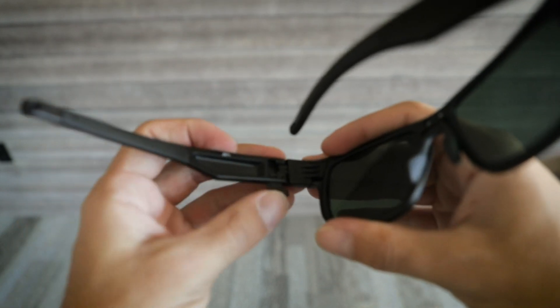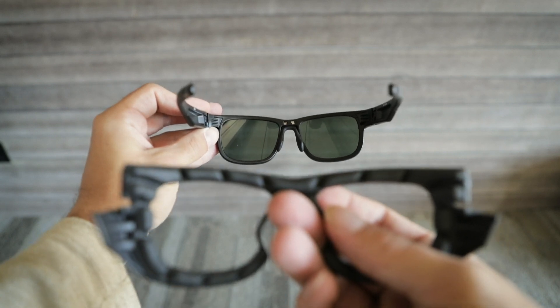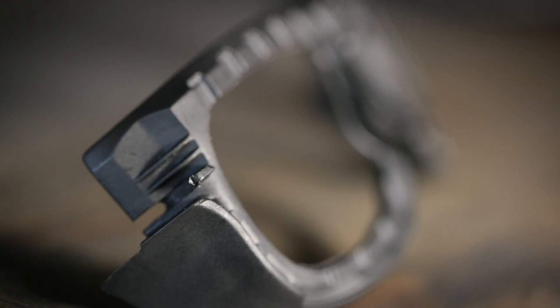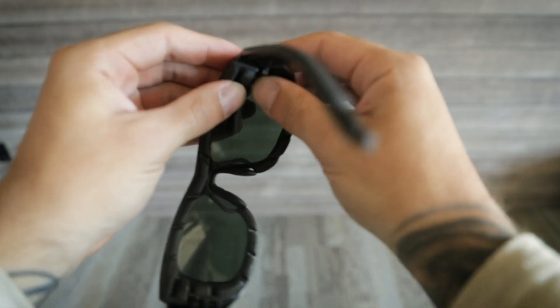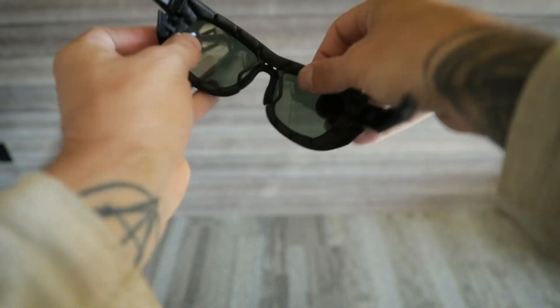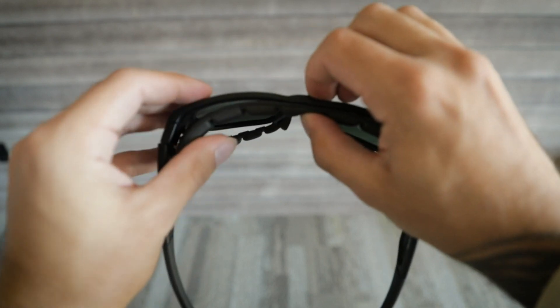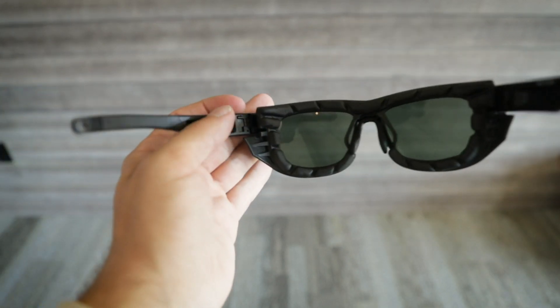Once both of the side shields have been replaced with the inserts, grab your gasket. You will notice on the corner of the gasket there is a small ridge. Slide that ridge into the small ridge on your insert and it should pop right into place. You will notice there are also two small ridges on the nose piece of the frame. Insert those into the groove and it will snap right into place.